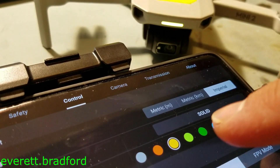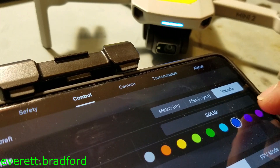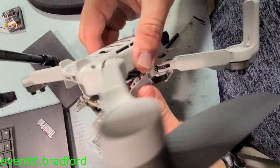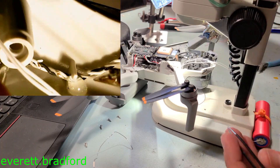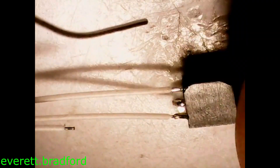I realized this might be possible when I saw the option to change the color of the front light, which can be done at any time during flight. I opened up the drone to get access to the three wires that connect to the front light and soldered on new wires to tap into the signals. These are run to a small connector that I glued in place behind the gimbal.